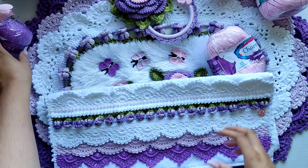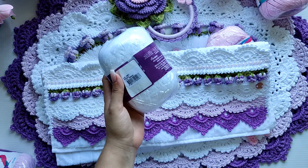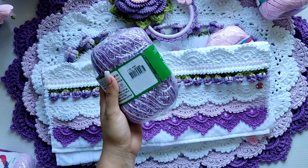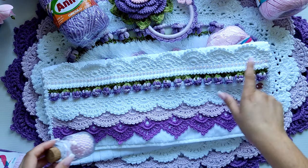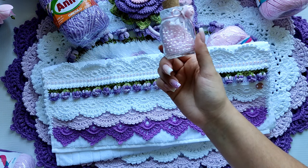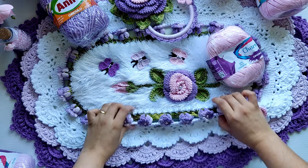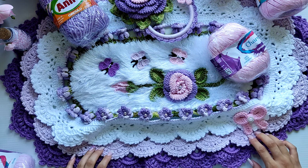A parte branca da toalha de rosto: eu utilizei o Charme na cor branca 8001. E pra fazer esses botõezinhos aqui, eu utilizei o fio Anne na cor Boneca, que é esse roxo mesclado 9587. Eu usei as pérolas de número 5, nessa cor rosa — mas vocês podem usar a cor que tiverem. Pra estar fazendo esses outros botõezinhos, eu utilizei meia pérola de tamanho número 8.